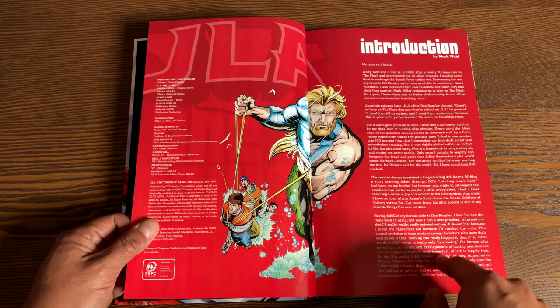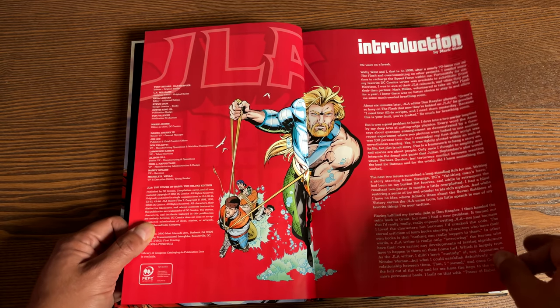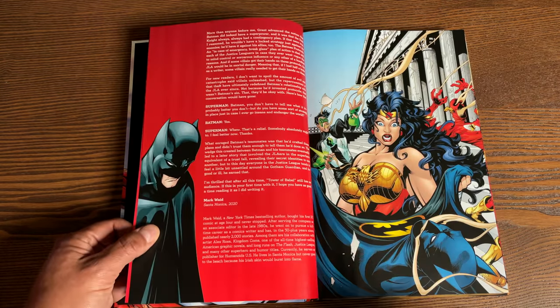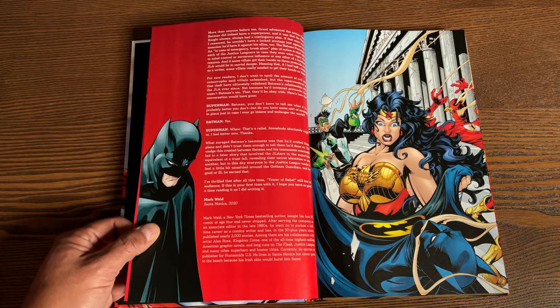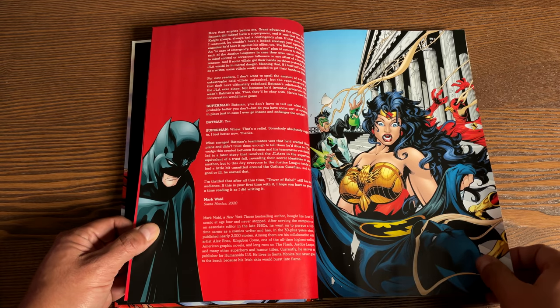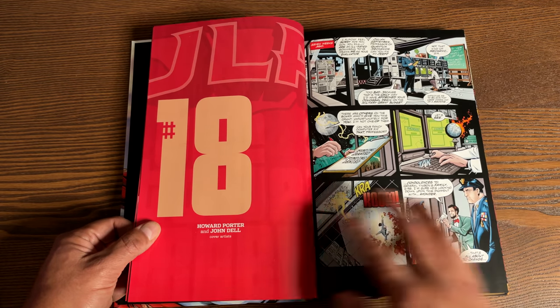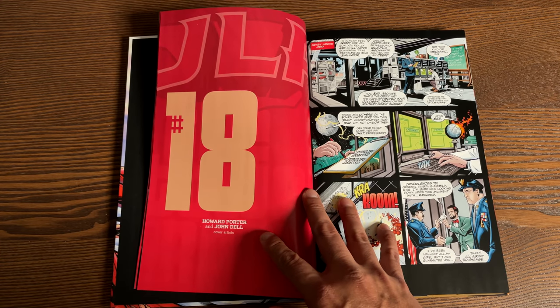There is a nice introduction here by Mark Waid. You all know how I love hearing things behind the scenes. He talks about his brief break from Flash, and when Grant Morrison and Mark Millar took over Flash, the editors at DC were like, wait — Grant Morrison can't keep up with the schedule, we need somebody to do some fill-in issues. And sure enough, in comes Mark Waid with some ideas.